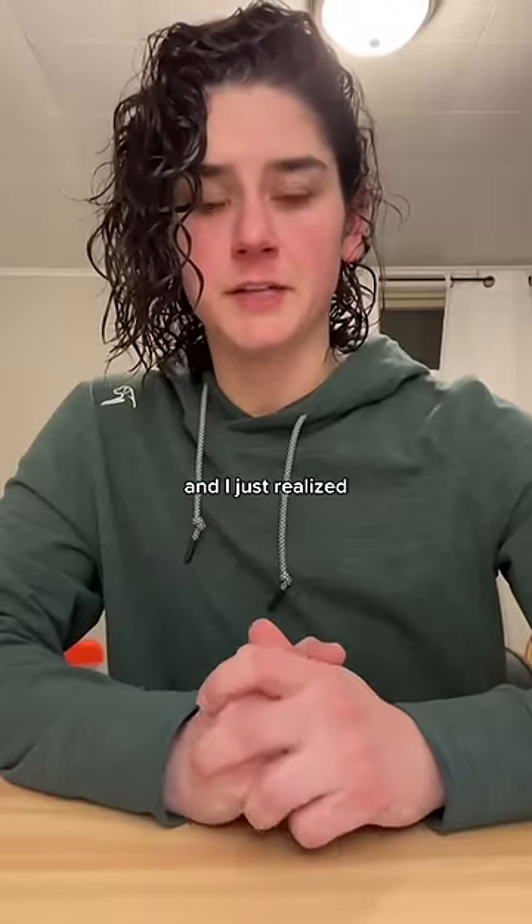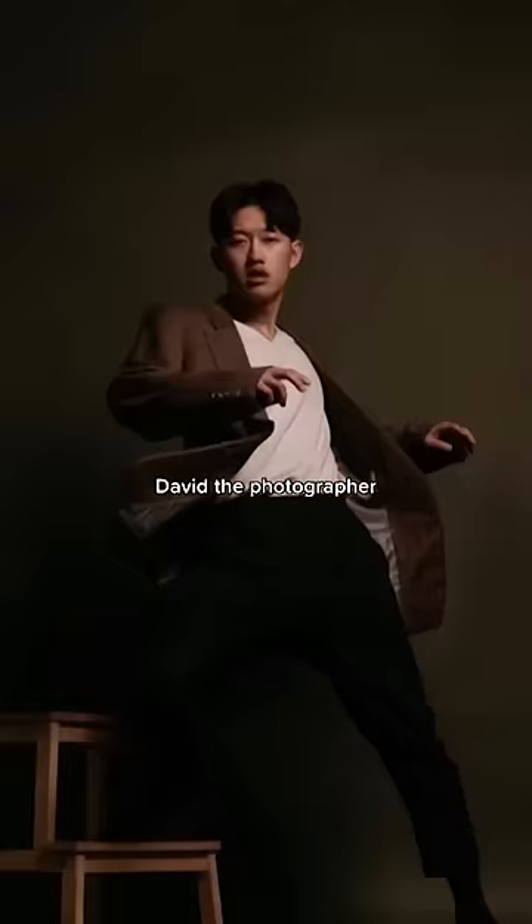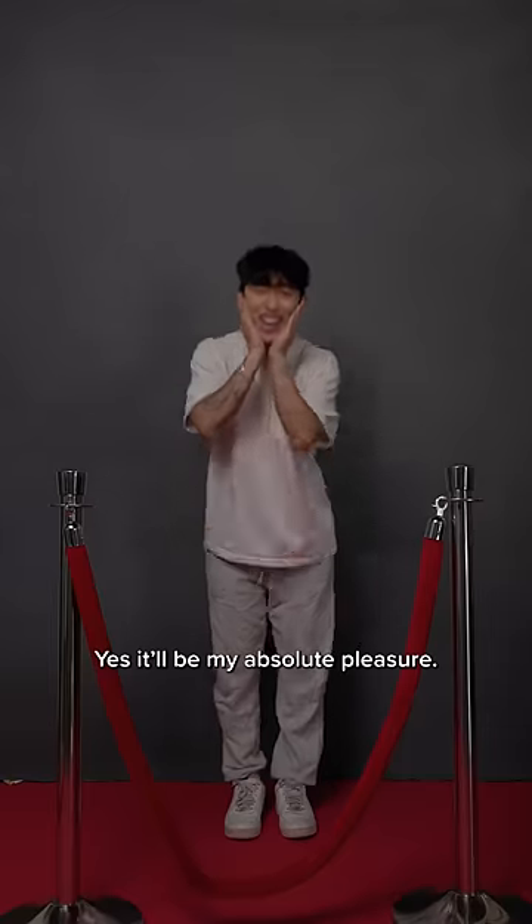I'm going to my first ever red carpet event tomorrow night and I just realized mid-shower that I have no idea how to pose. David the photographer, will you help me? Hi Elise, yes, it will be my absolute pleasure.